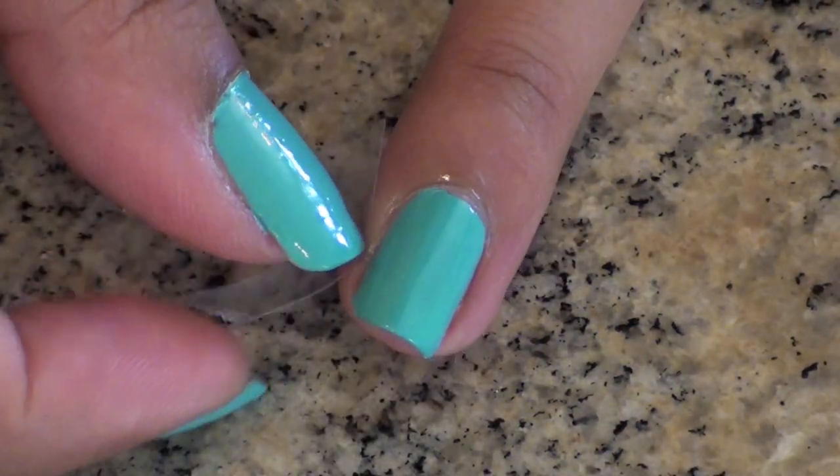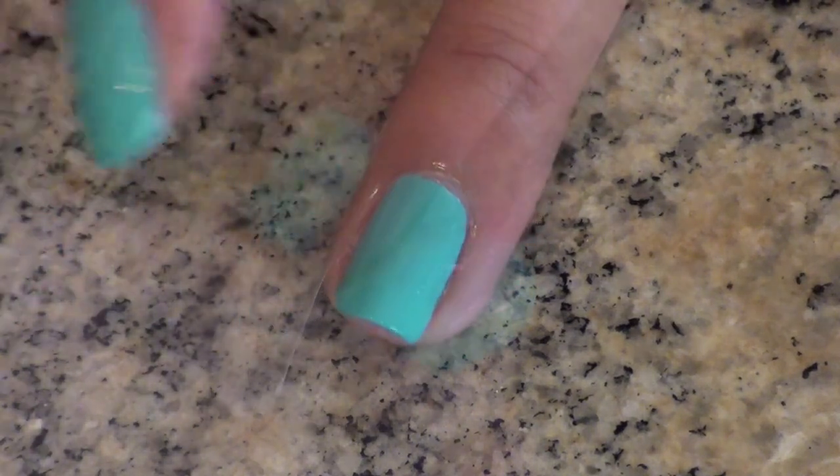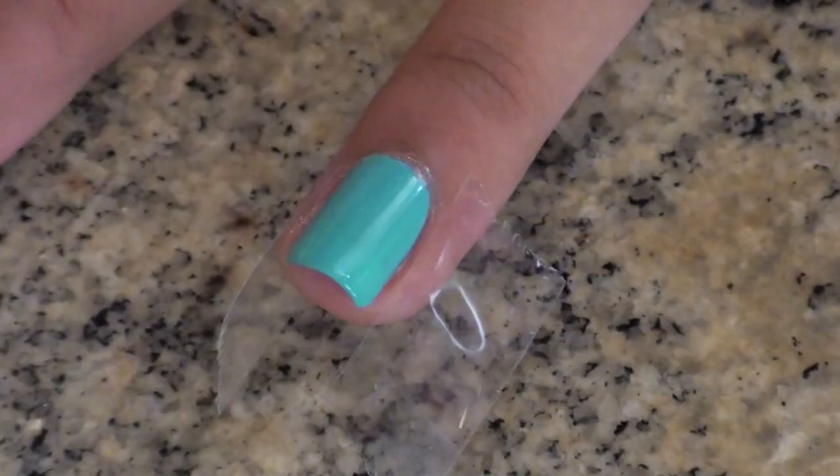Next, we're going to prep our nails for the somewhat messy activity that's coming up next. Go ahead and apply three small pieces of tape to the sides of your nails.